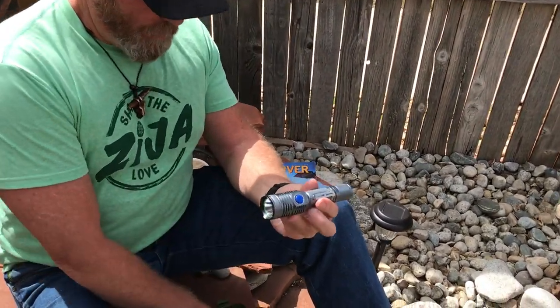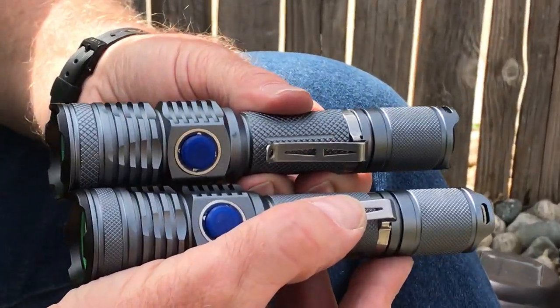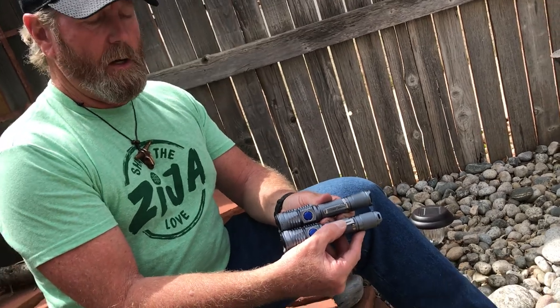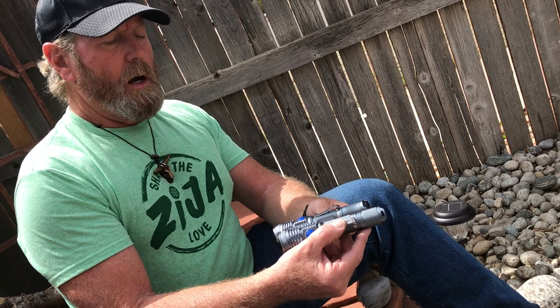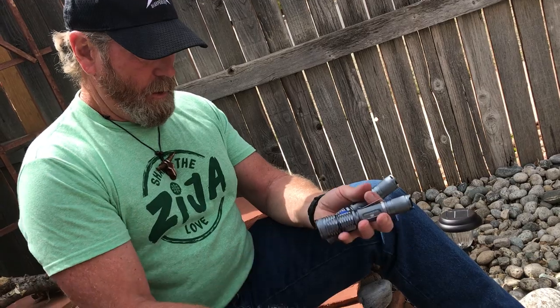We call this one the big brother — even though it's no larger. It has the same battery, though the battery won't last quite as long because it is 2300 lumens. It has the same quality and the same features as the 1500. We're going to do more on that pretty soon.